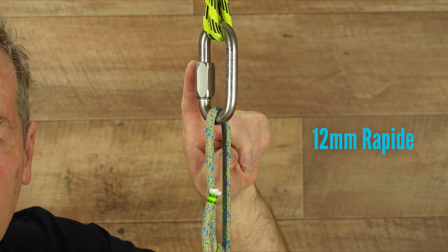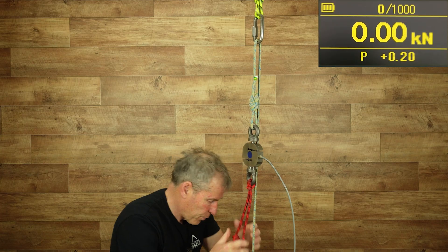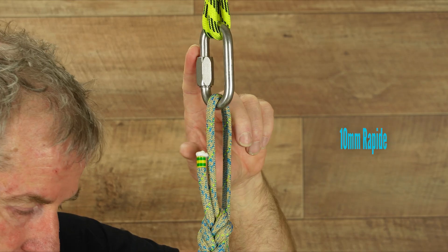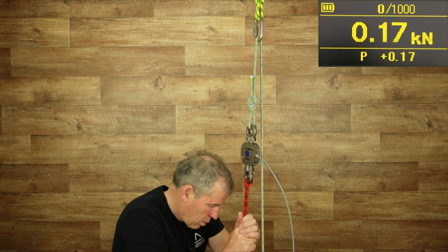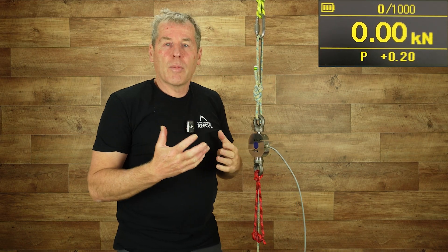Testing the 12mm stainless steel repeat: all three tests read 0.2. Moving to the 10mm stainless steel repeat: again, all three tests averaged 0.2. So for both the 12mm and 10mm repeats, the result was consistently 0.2.